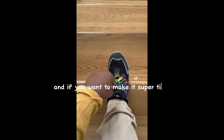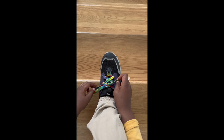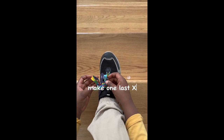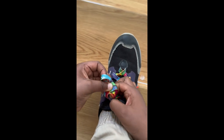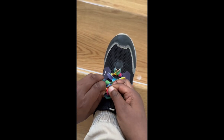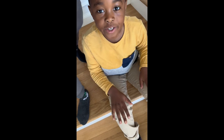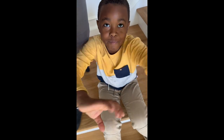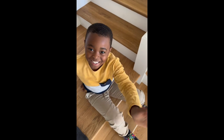And if you want to make it super tight, you can do this. Take your shoelaces, make one last X. Take the front one and put it under, like this, and pull it tight. Thank you.